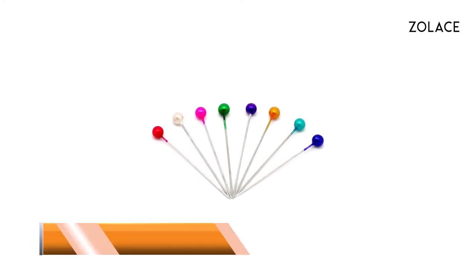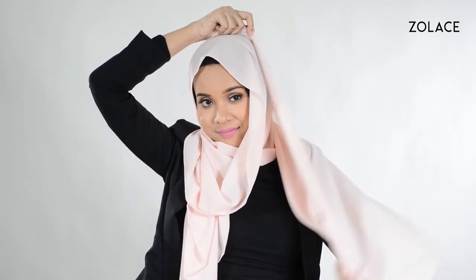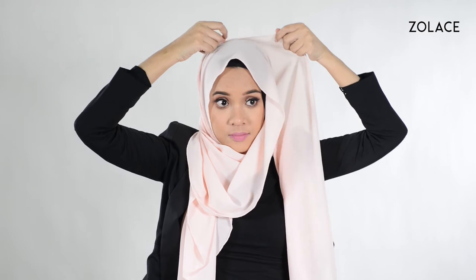On to our second look. You'll need one brooch and two pins. Make one side longer than the other. Use your brooch to attach the short side below your chin. Take the longer side and wrap it up around your head so it falls neatly onto the other side. Keep wrapping it until it reaches your shoulder.